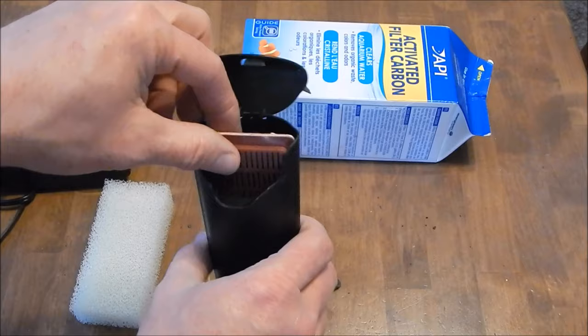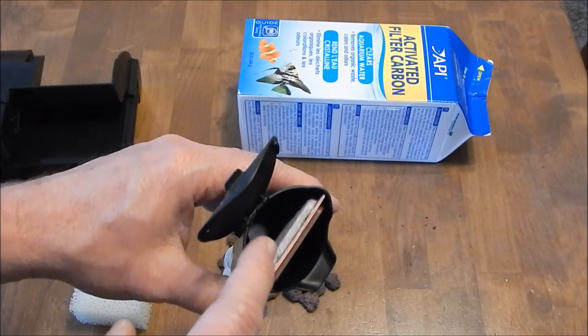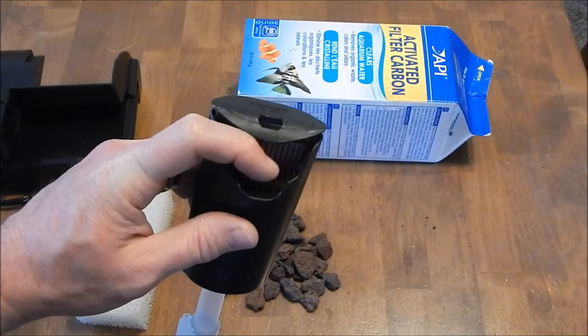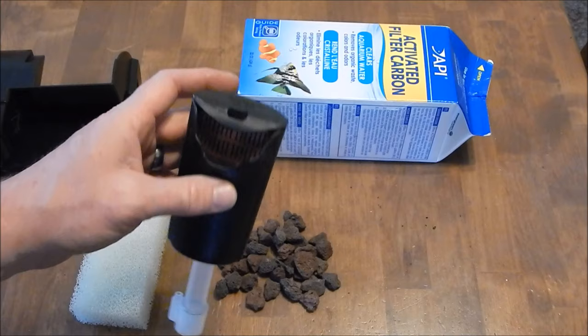That's all they give you — just a cartridge. Here's the problem with only having a cartridge: this cartridge is supposed to act as both your mechanical and biological media. The problem is, at some point this is going to clog up, and when that happens you've got to take it out and clean it. When you do that, you've just cleaned off all your beneficial bacteria, and you're going to throw your tank off balance. The water parameters could change and you could have screwed your tank up.